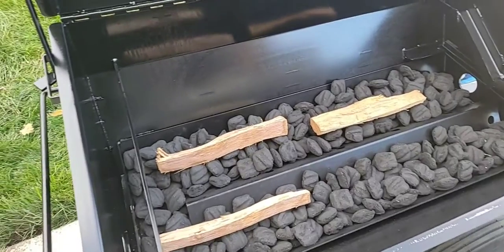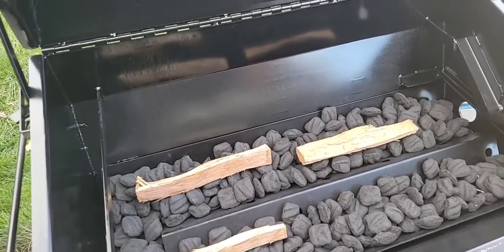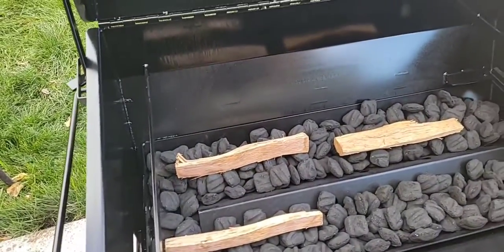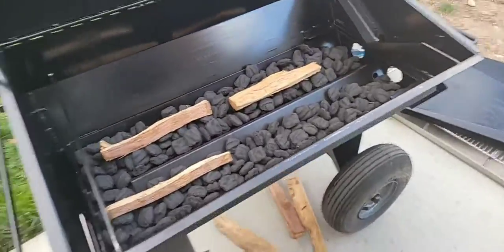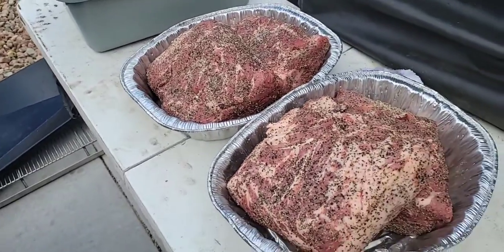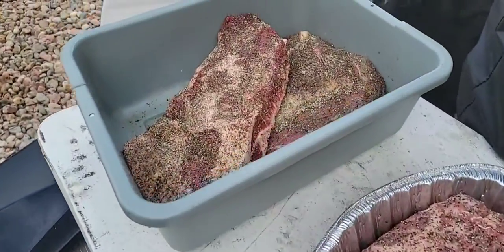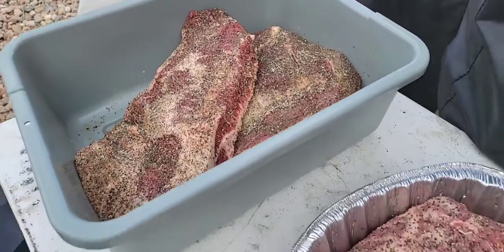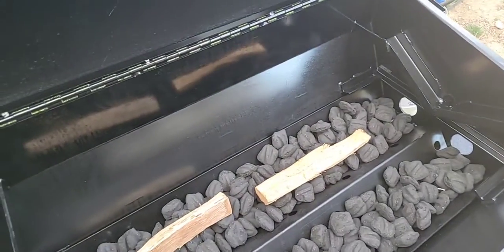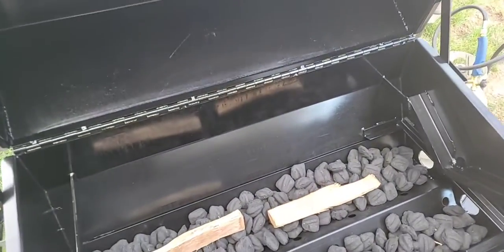I'm not going to be doing what they say when it comes to doing a pig because I'm not doing a pig today. When you're doing a pig, you light one side by the opening and then one right here. But since I got four pork butts, a brisket, and a beef clod — or beef shoulder — I don't want to run both sides.